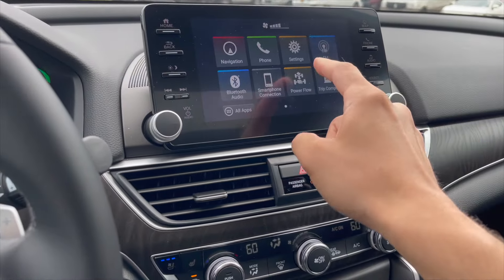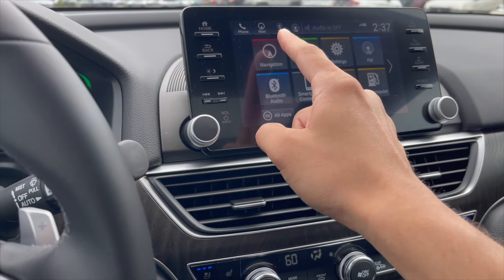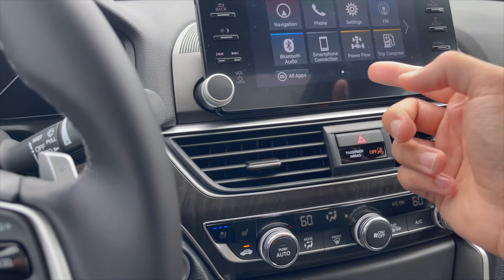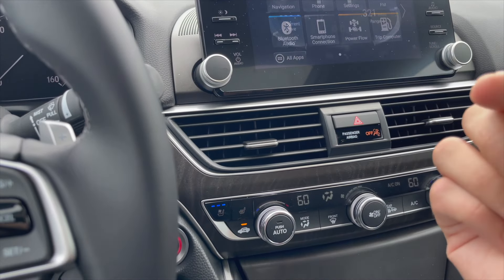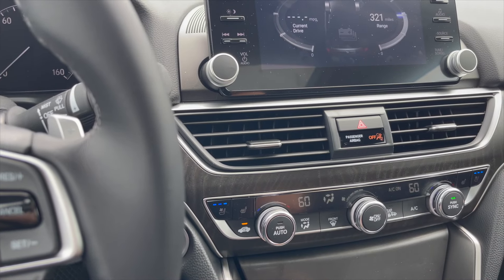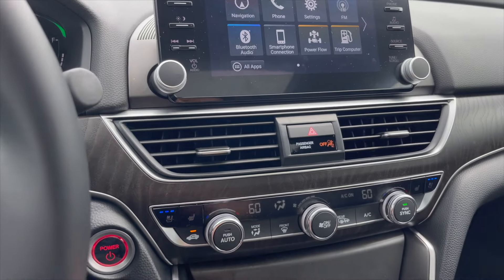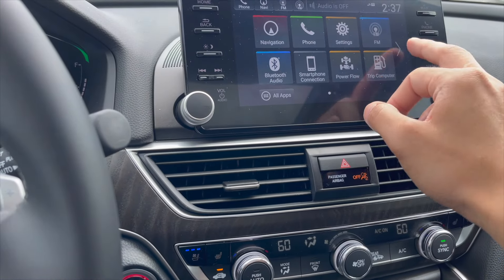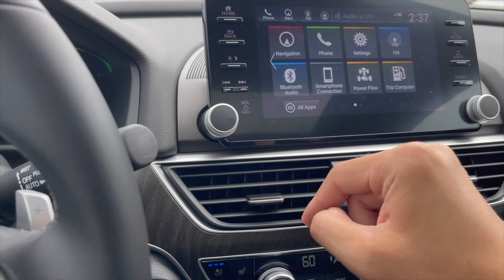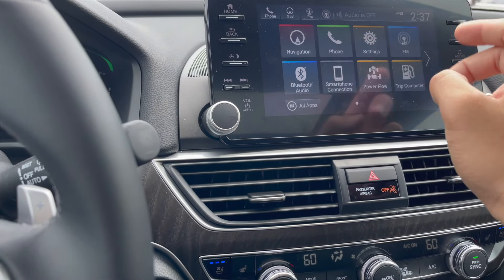The infotainment is a touchscreen. You have navigation, Bluetooth audio, smartphone connectivity, and Apple CarPlay. There's also a trip computer, power flow display, and an AT&T hotspot built in — pretty cool. In settings there are a bunch of options, including driver profile setups for Driver 1 and Driver 2 with different configurations.